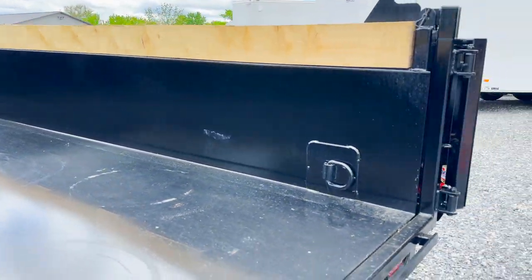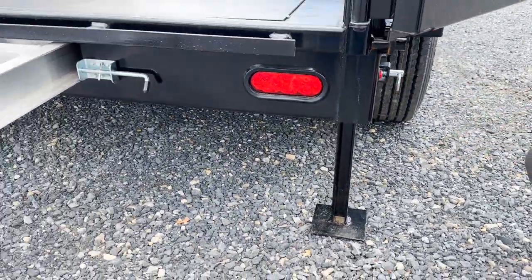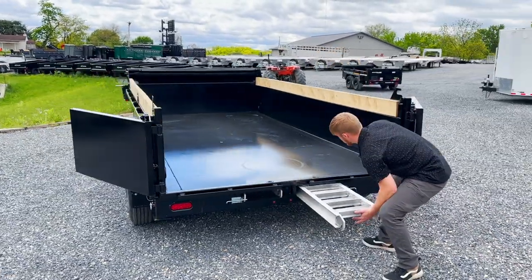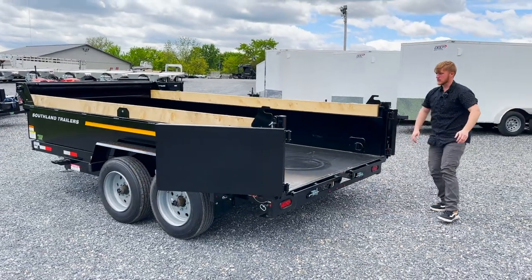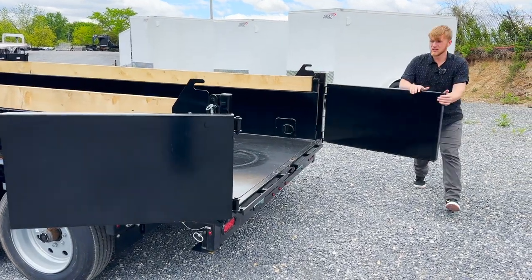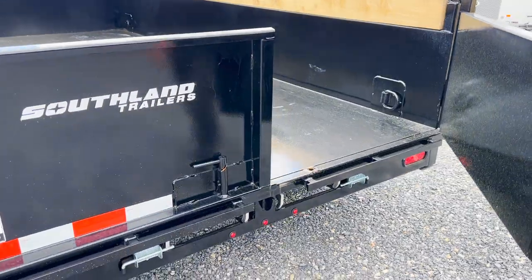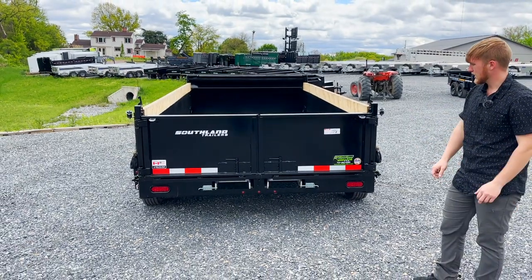This trailer has a drop leg jack, so if you're loading a piece of equipment you have those safety precautions — just drop that down to make sure you're not pushing the back of the trailer down too far and potentially lifting the truck. The barn doors also have slam lock latches. It's a spring-loaded piece — you just slam them shut and you don't have to worry about wasting time trying to get a latch into place.